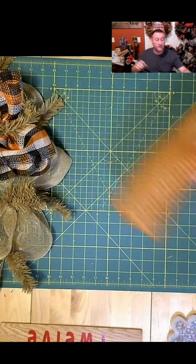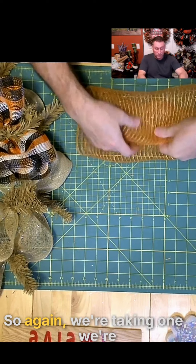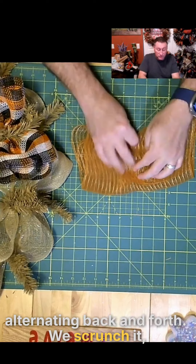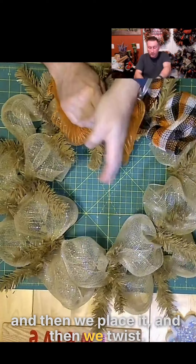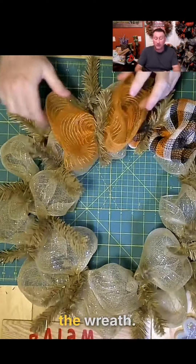We're taking one, alternating back and forth, we scrunch it, and then we place it, and then we twist. We will do that the whole way around the wreath.